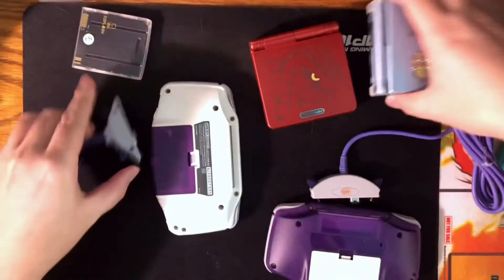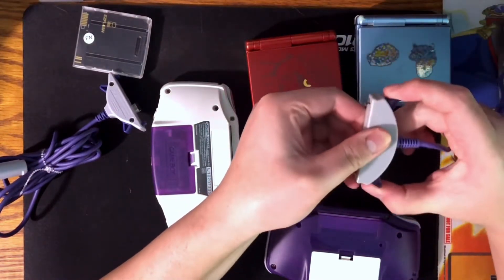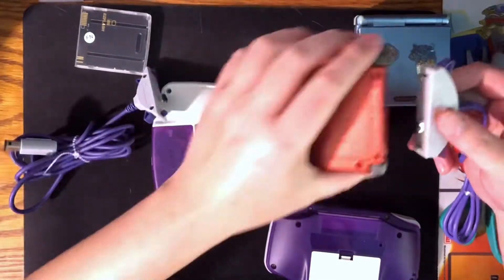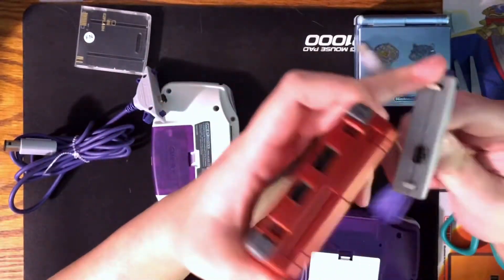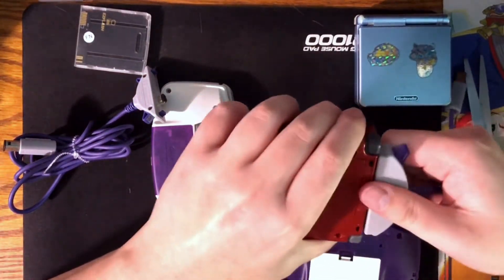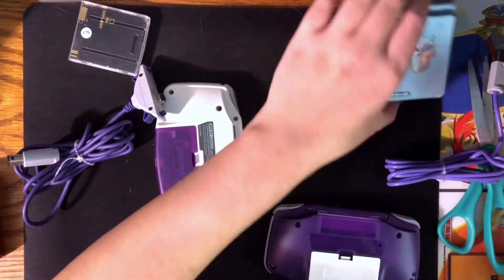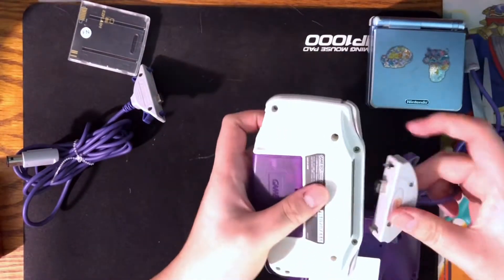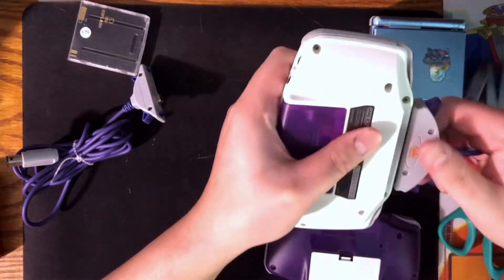The OEM one goes in perfectly and comes out perfectly. Now if we get the third-party one and try to do what we did with the authentic one — just clicking it in all the way — you can see the clips don't even work, they don't hold anything in. I don't want to force it on this fragile one, let me try on this other one. Yeah, it's a lot more apparent on this one and I'm going to get it stuck for science.